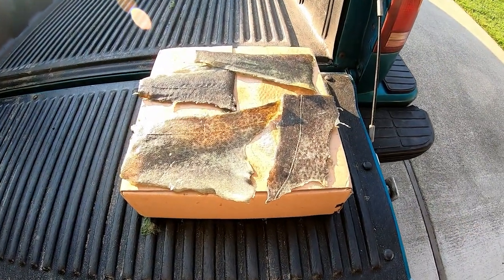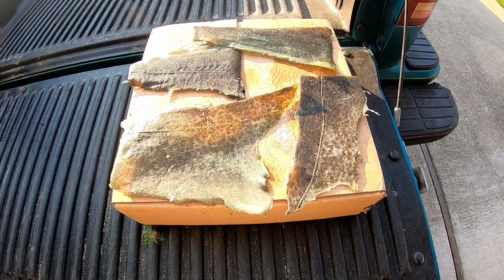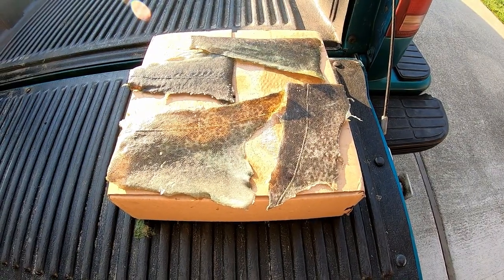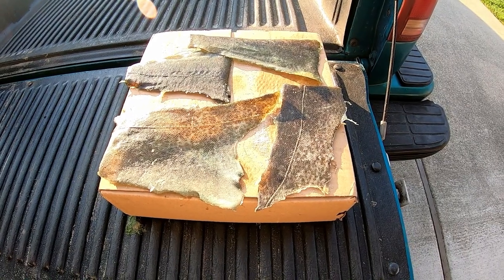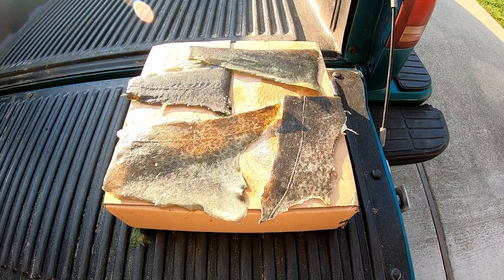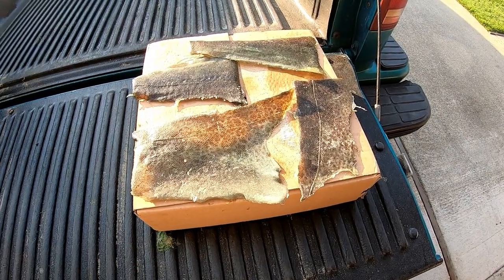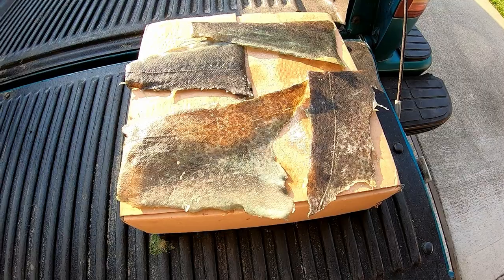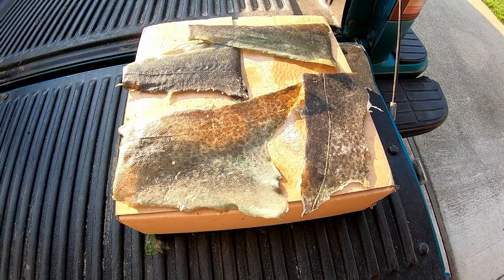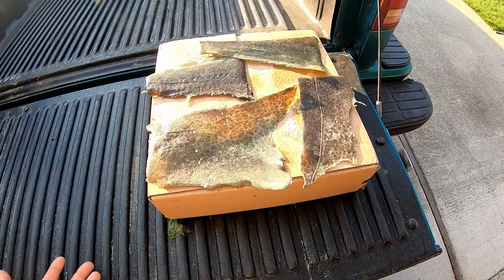All right guys, so I want to show you something a little bit different today. This is how to use lingcod or cabazon skin to make fishing lures. About once or twice a year when I was younger, my Uncle Dean used to take me fishing in Monterey. We used to go on charter boats to target rockfish and lingcod, and if we ever caught a lingcod, my uncle always saved the skin, and he would drive it over to this old man in Monterey who would give us a bunch of jigs in exchange for the lingcod skins.